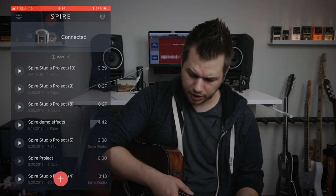The Spire seems to use some sort of dual storage system where it stores projects on the device but also on your iPhone or iPad. One cool idea is that you can share Spire projects with your bandmates. For example, I could record an acoustic guitar track, send that project to my singer, and he or she could use the microphone on their phone to record a vocal track onto that same project and send it back.